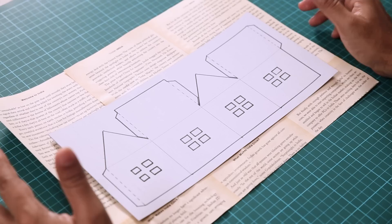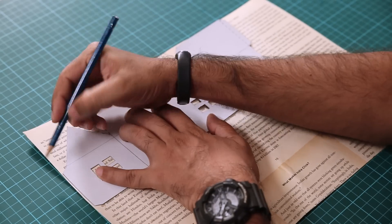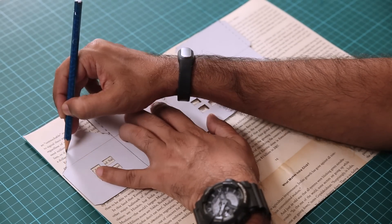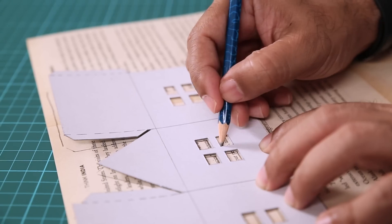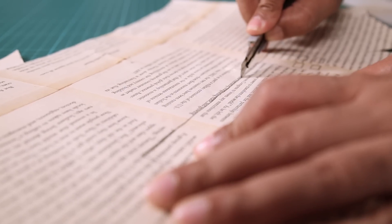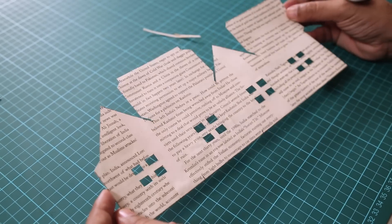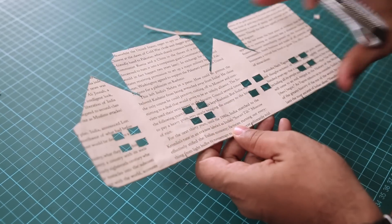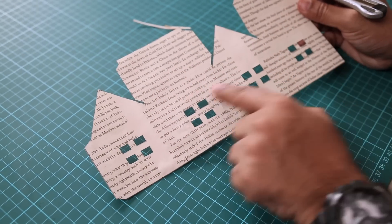Once you download the template, you need to cut it out cleanly like this. So let's trace one and make a house structure. Our drawing is done. Now with the cutter, I am going to cleanly cut this form. We are done with our new template which has this old page pattern on it.